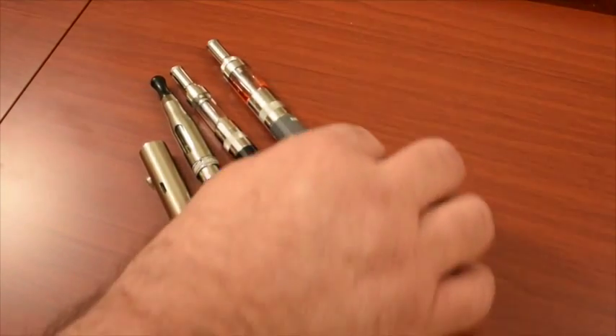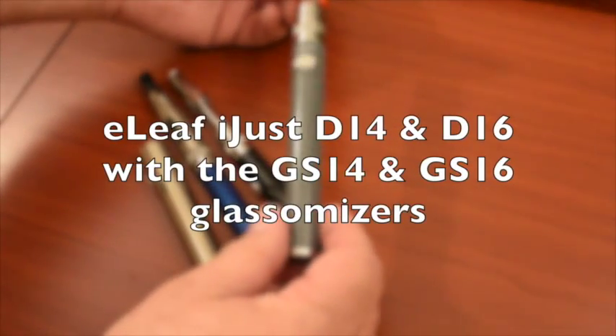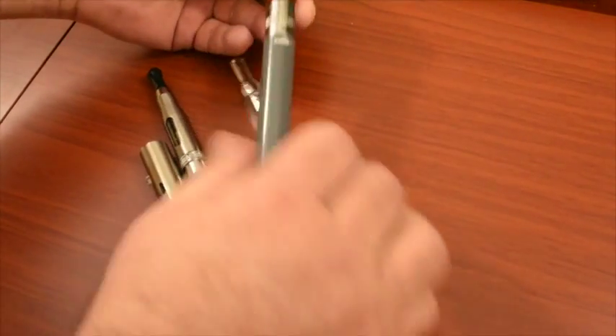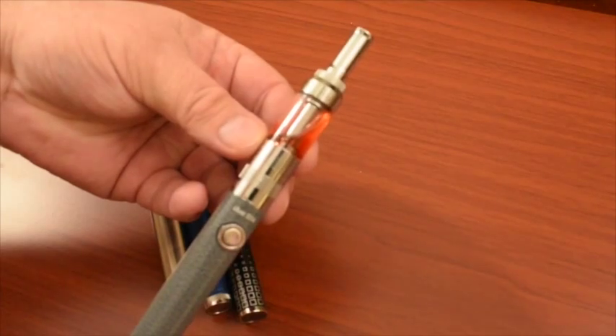This is a short video to show you what the Eleaf iJust 16 and the Eleaf iJust 14 look like. This is your GS16 — let's get it over here — this is your GS16 glass.